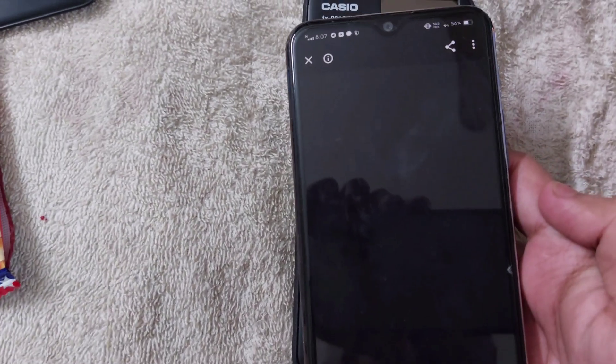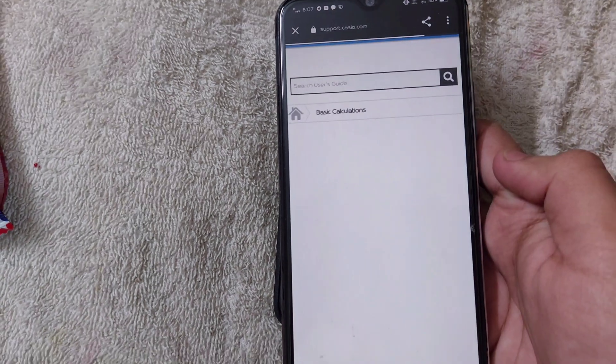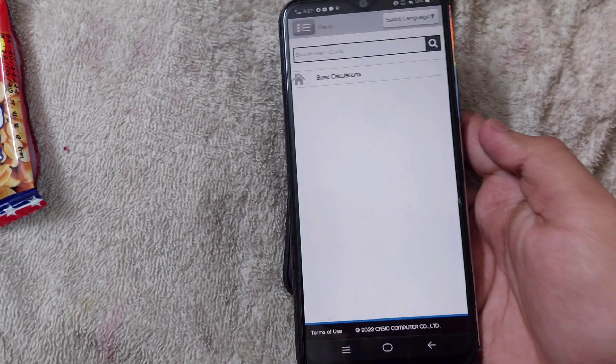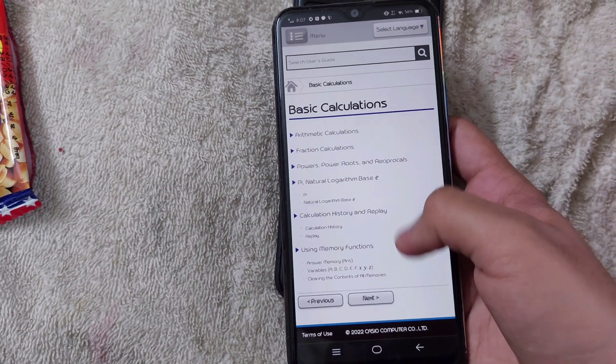On that website, you will be given an online manual by which you can learn about this calculator. As you can see, we are on that website.